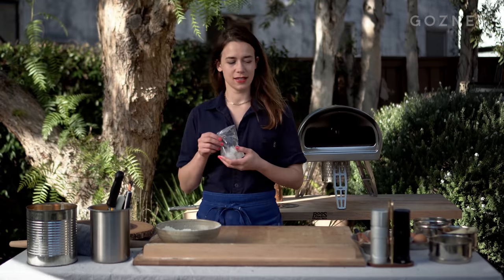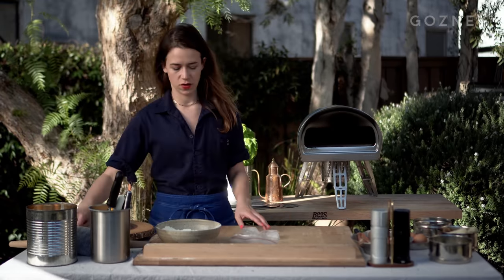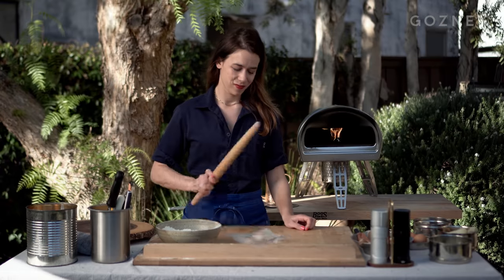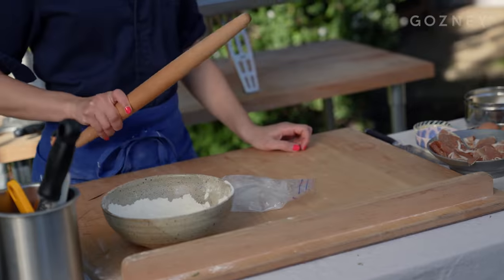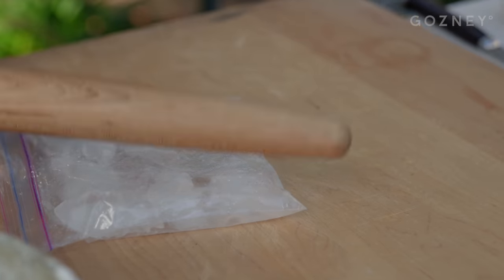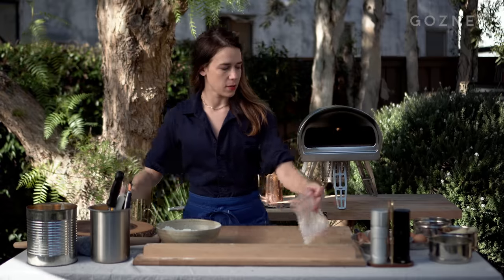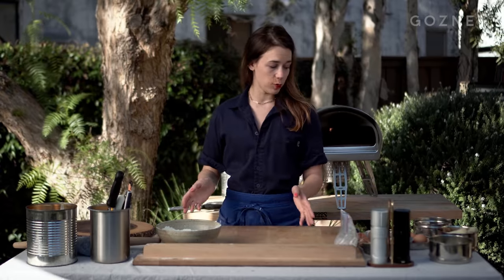I have some ice, and first things first, I have it in a little plastic bag. We're just going to kind of break it up into smaller pieces, and it's really fun if you have something hard like this, because we all need a little de-stressor these days. So I'm gonna put that off to the side, and then immediately get to work with my pizza.